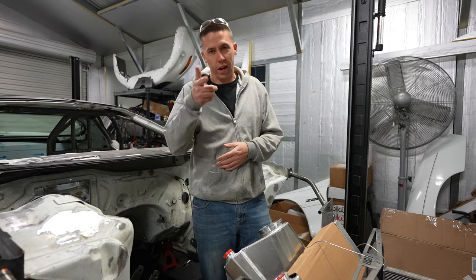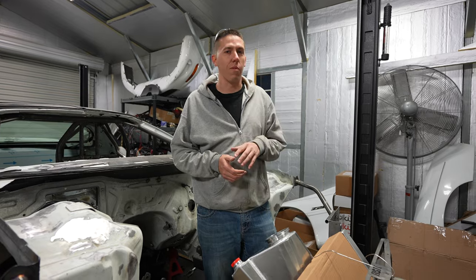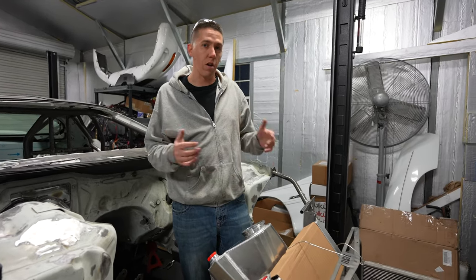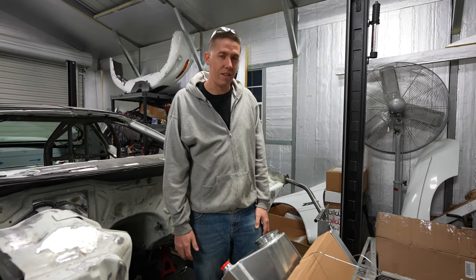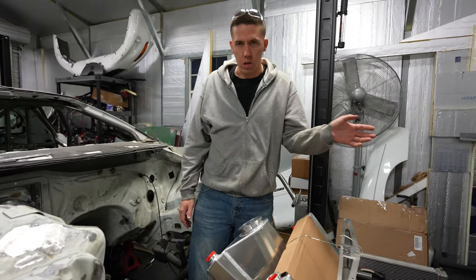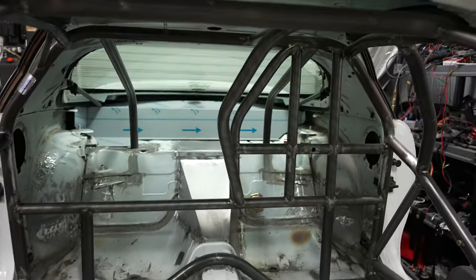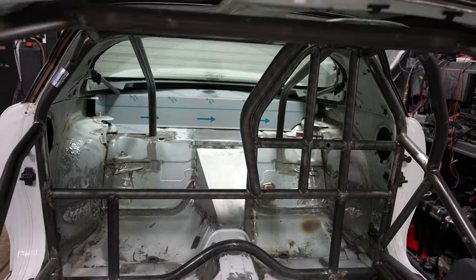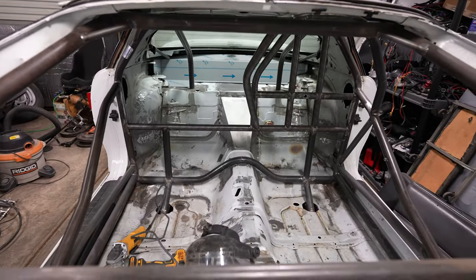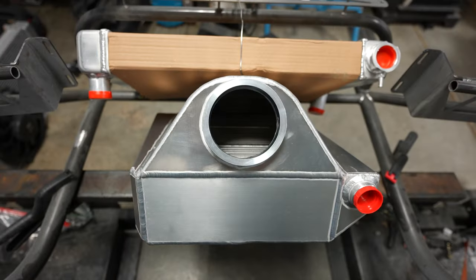I actually just received pictures — I'm not going to show you guys yet — of the long block assembled. So we're making progress; things are starting to come together. February is coming quick, but you can see it'll start flowing together. I also worked on more of the metal and the rear firewall roll kit sitting in there. Still got to mount it, but working on all the metal work back there, getting that finished up from what you saw in the last video.